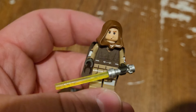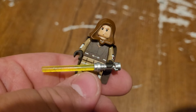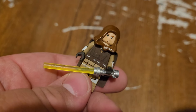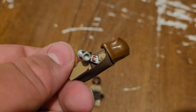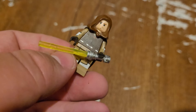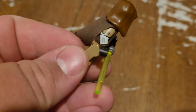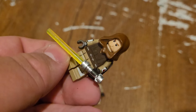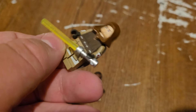Up next is one of my favorite custom Jedi that I've made. It uses the torso piece from Plo Koon — it's a very old piece, as you can tell, it's been in my collection for a very long time. I use the robes with armor from Mace Windu from the Tank, and a hood piece and a brown cape.